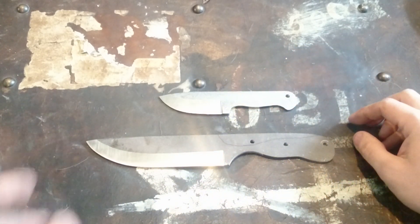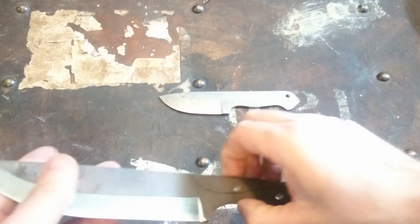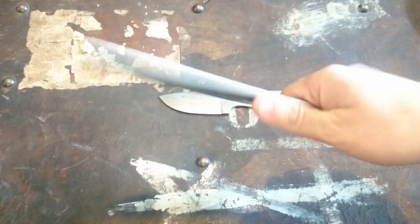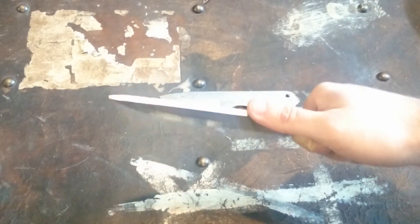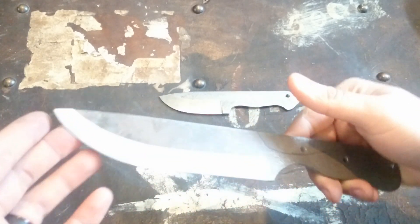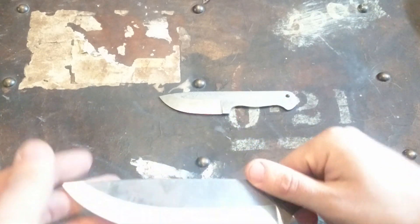With that piece of CPM 154, I ordered enough steel to make another knife, so I designed this one yesterday. It's going to be essentially a camp knife — 1/8 inch, CPM 154 steel — kind of a Scandi grind, same as the neck knife.